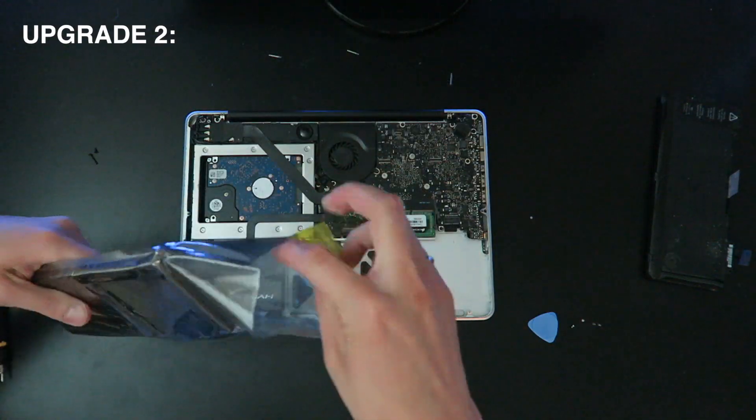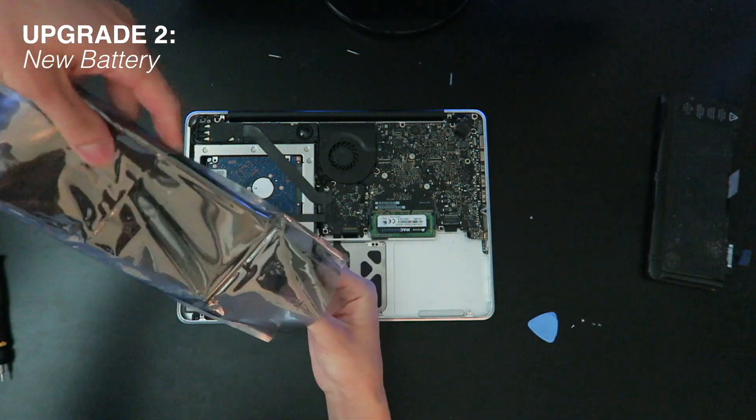The second most important thing I recommend is purchasing a new battery. Rachel and I work a lot on the go, so having a laptop that will actually survive your work session is pretty essential. When you're at coffee shops or in an airport, outlets aren't always guaranteed. Making sure your battery can hold a charge is essential, and that's why a battery would be the second most important upgrade I'd recommend.